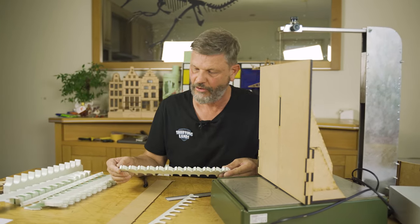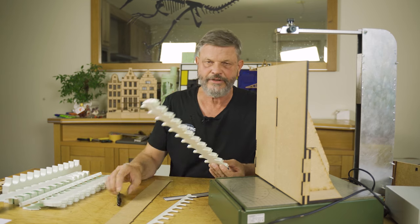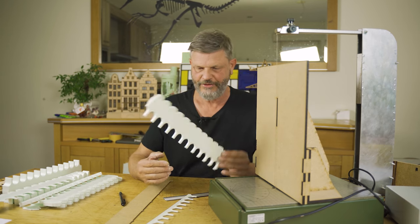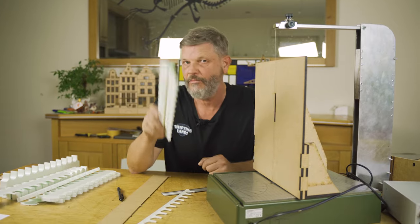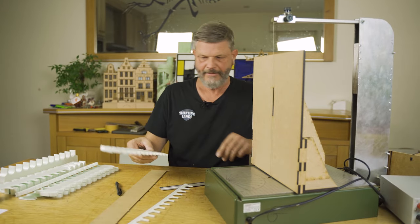Just a fun video to show you how I work and try to get the best result with the least effort. Thanks again for watching - not sure what will be next, but we will find out soon enough. See you later, bye bye.